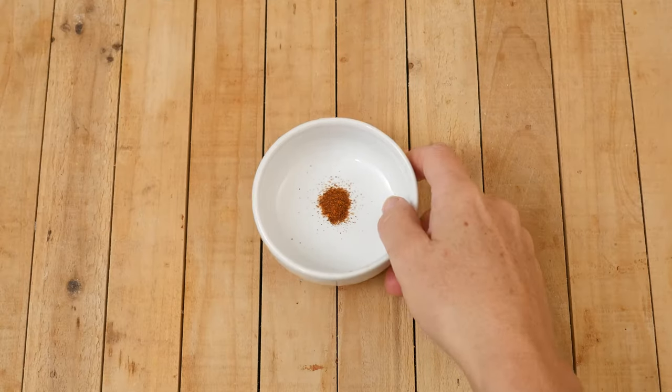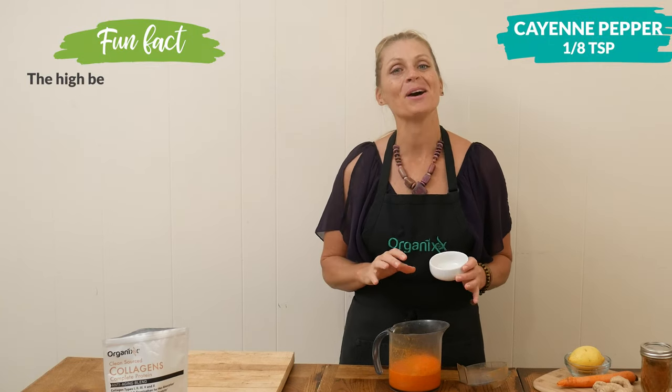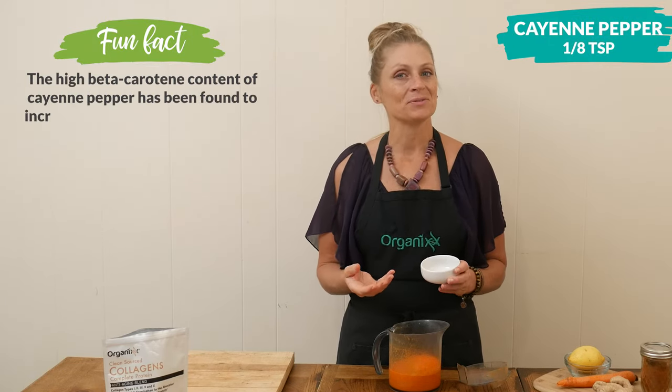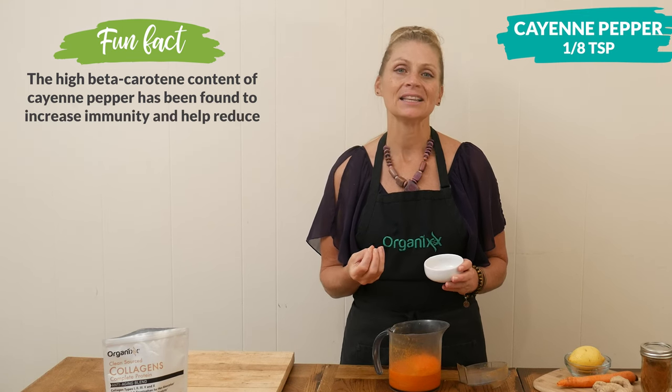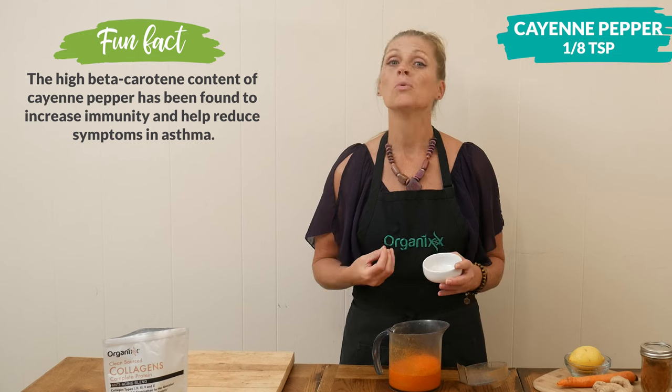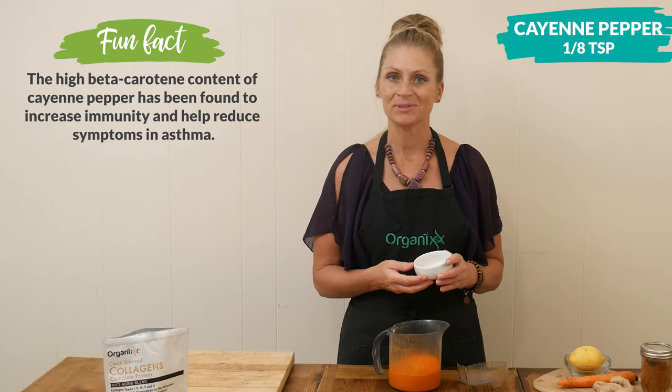Now we're going to add in just a little bit of spice — about 1/8 of a teaspoon of cayenne pepper. Cayenne pepper is really good for clearing out congestion from colds. It also helps warm the body, so that's going to help detoxify.